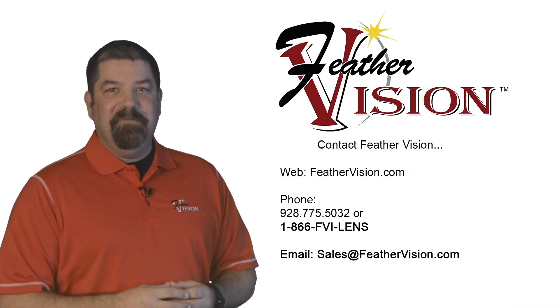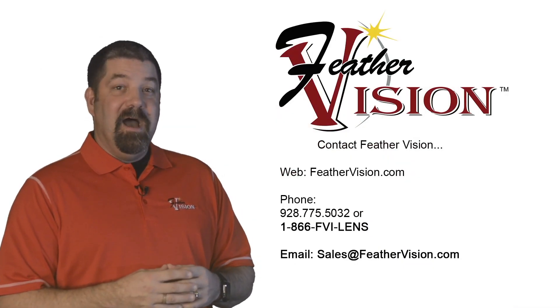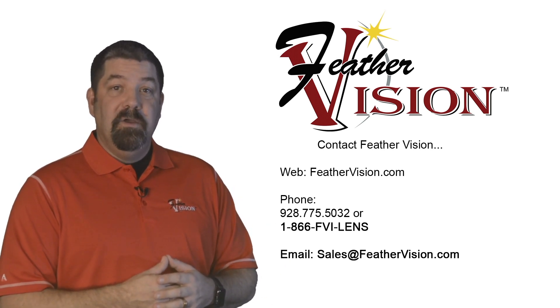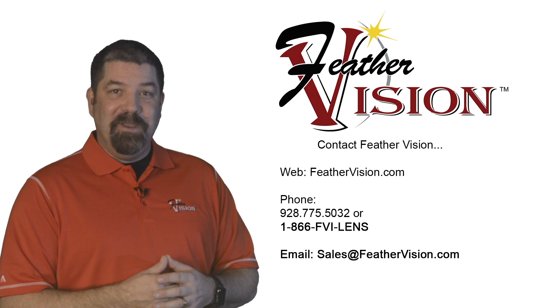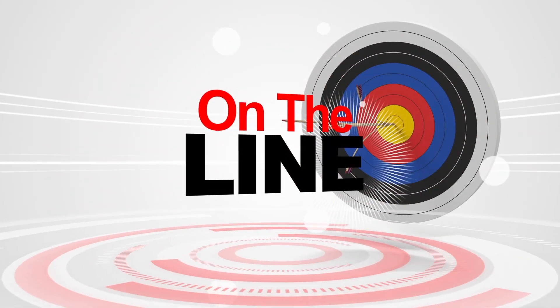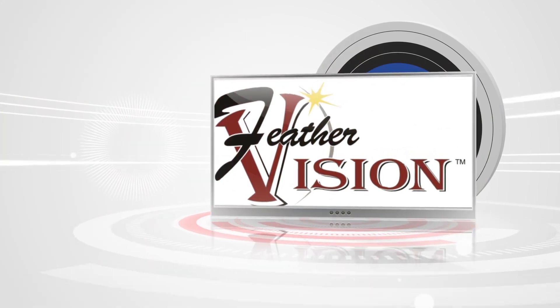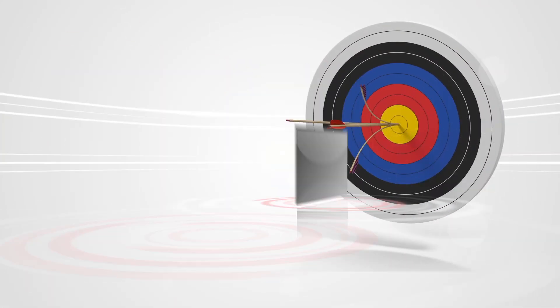I'd like to thank you once again for tuning in to this series, On The Line. If you have a question, please visit our website or call the office directly to place your orders. Feather Vision — the archery industry's lens authority.